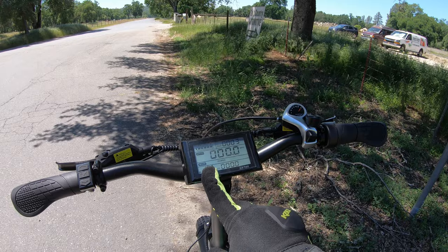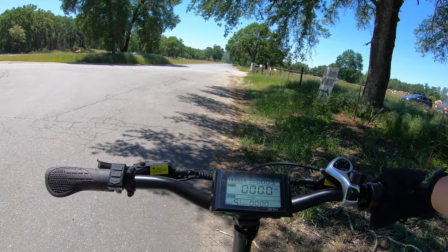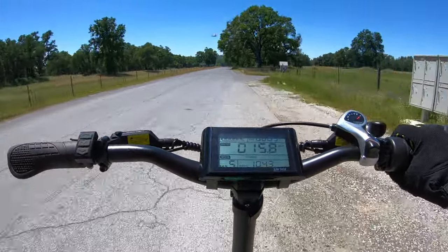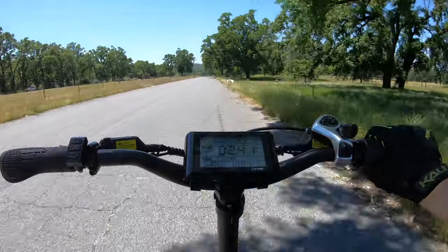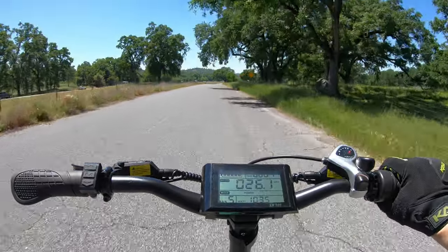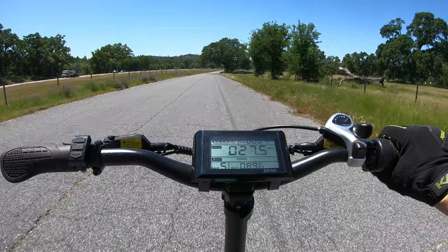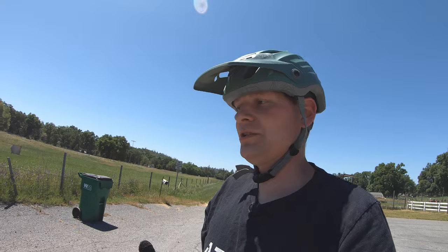Just for fun let's see how long it takes to get from zero to top speed without pedaling. Cranked it up to five for maximum power and speed — I'm just going to twist the throttle and go. The road actually goes ever so slightly downhill past this point — we might get 28 there we go.